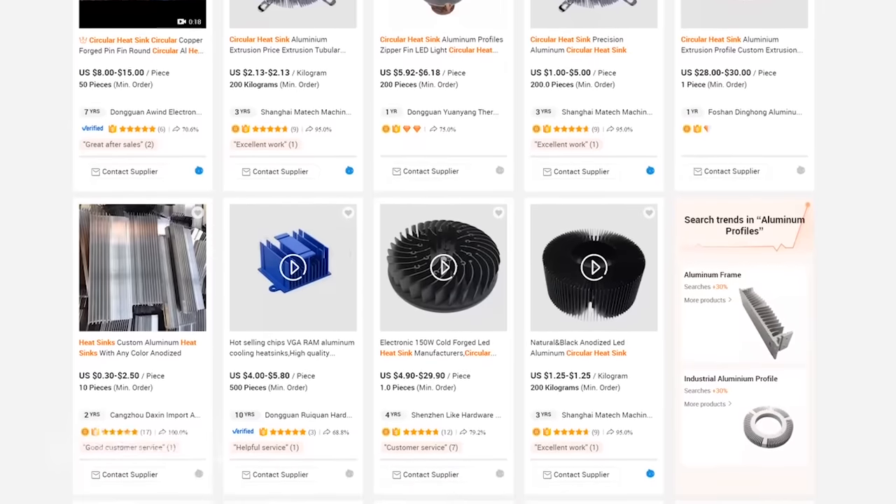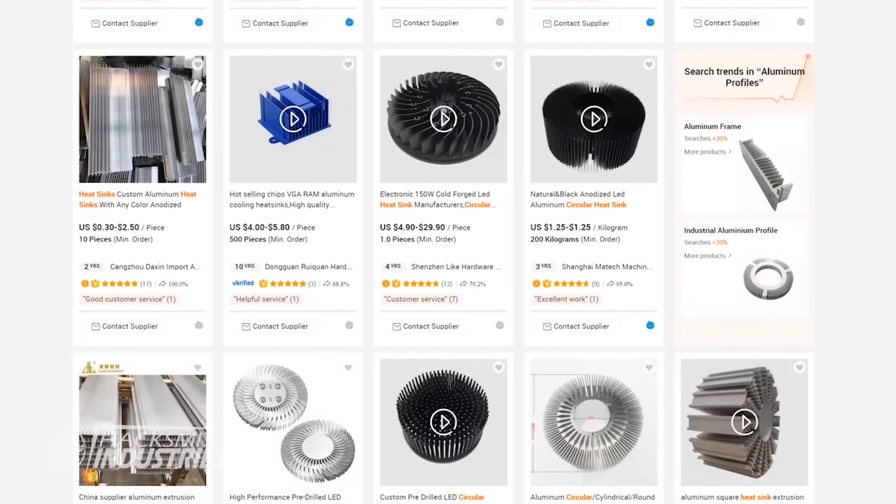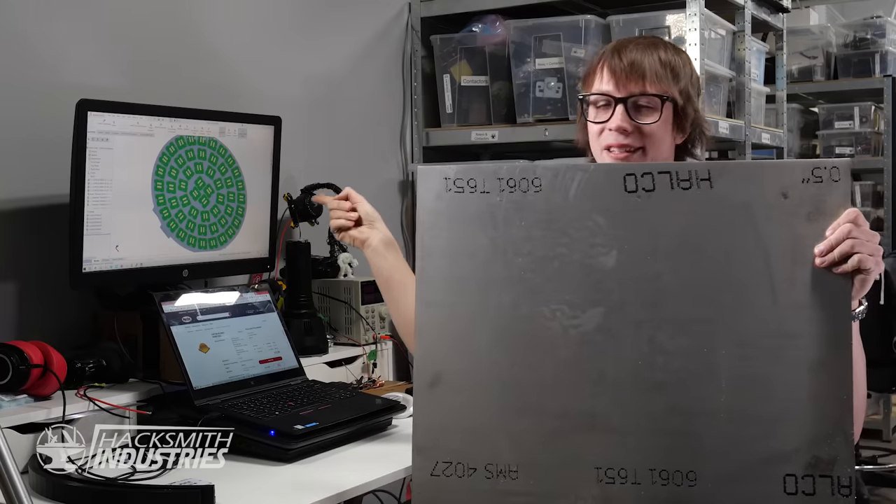When you add 300 LEDs in a tight space, things are going to get hot, fast, and that's a problem. Traditionally we'd just buy a heat sink, but everything we looked at online was just too small. So we're going to have to build our own. We're going to take this and make it into that.